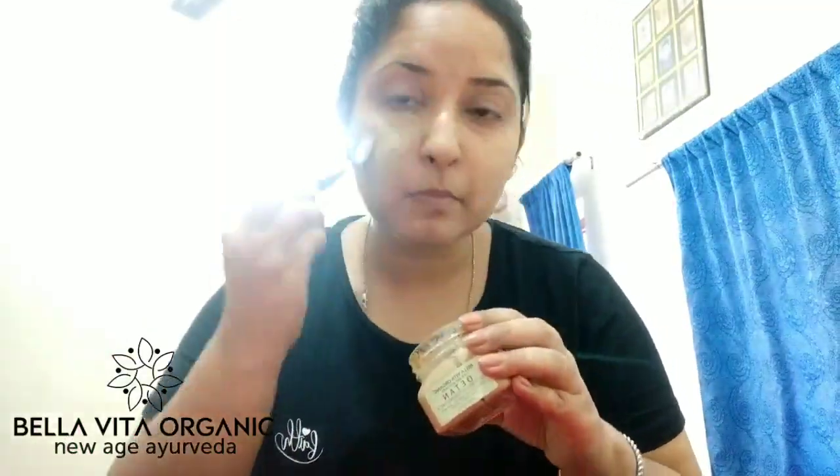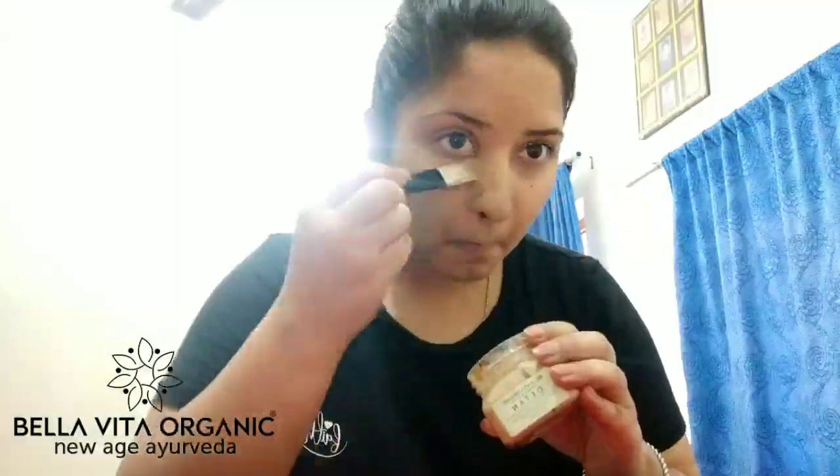Now let's move on to the application. For directions: you have to apply it to your face and leave it for 10 minutes. When you want to wash it off, you first have to massage it before washing, and then you can wash it.